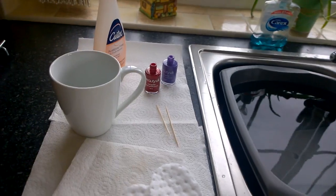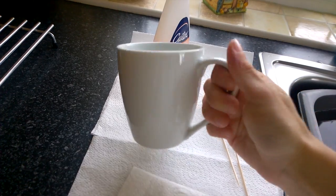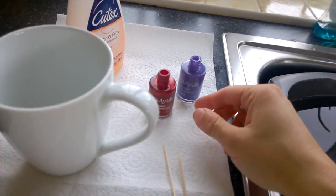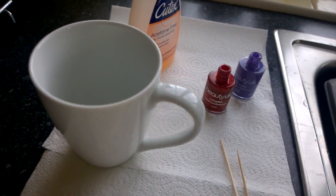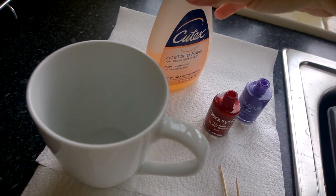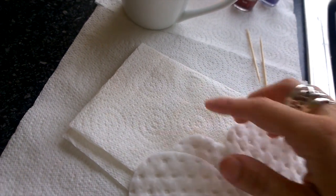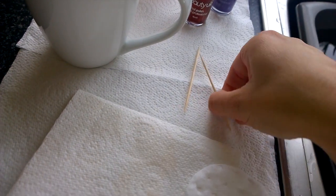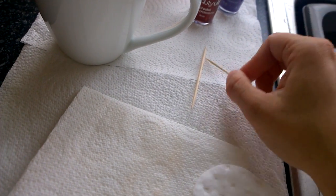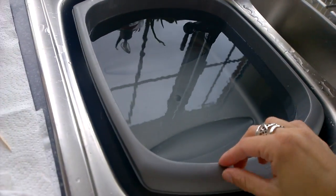What you need is a plain white mug, nail polish in any colour you want — two colours or however many you want — nail polish remover if you make any mistakes, some makeup remover pads, kitchen roll to wipe your fingers on, cocktail sticks if you want to mix the colours together (which is optional), and a big basin of water.